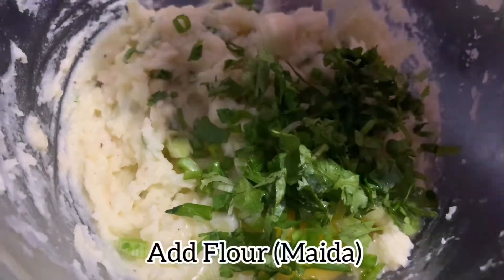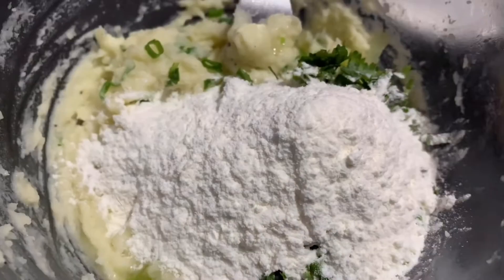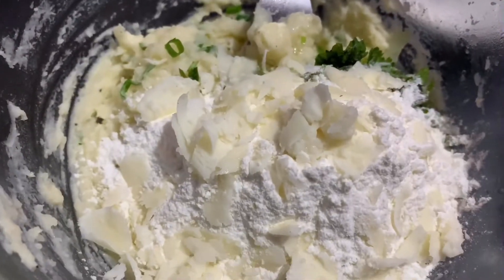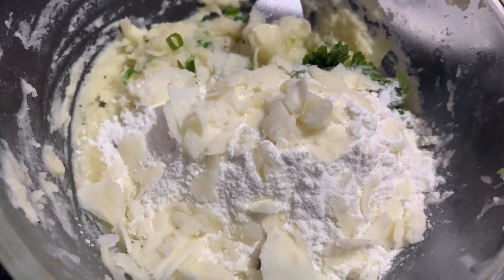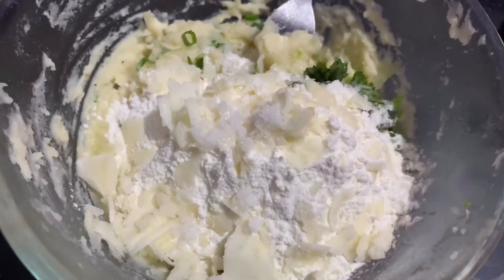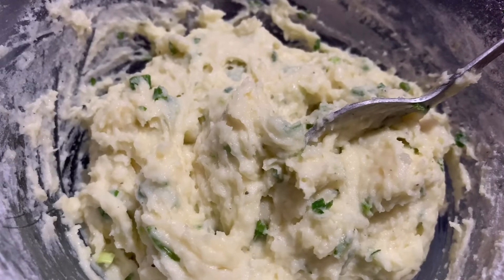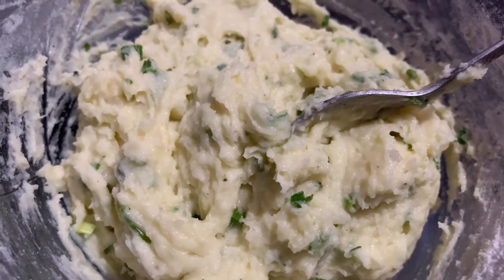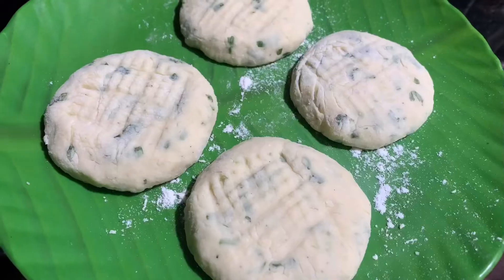Add 100g flour. You can add the flour and mix. You can add cheese — you can use parmesan, mozzarella, cheddar, etc. Add salt and mix it well. You can mix it well into a patty shape. Add the flour and mix it well. Pour the flour a little.